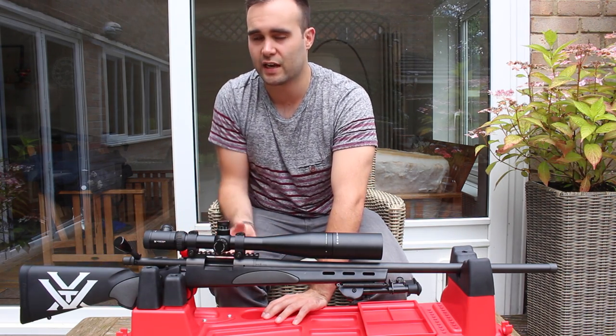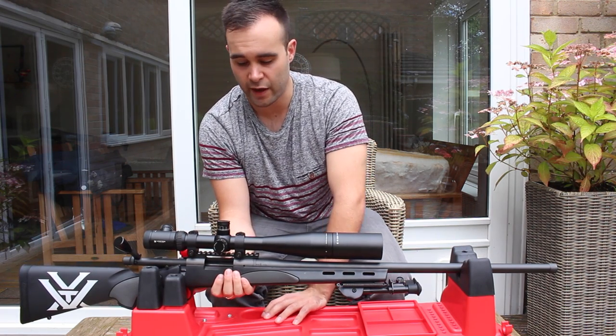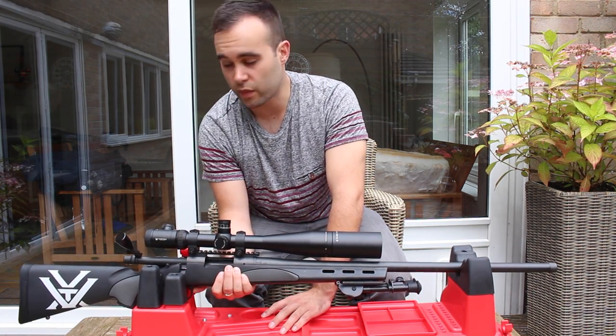The action is absolutely solid. The actions on these Remington 700s are pretty much the basis of many custom builds — they are very well renowned, strong, reliable, and accurate. So you really can't go wrong with them.